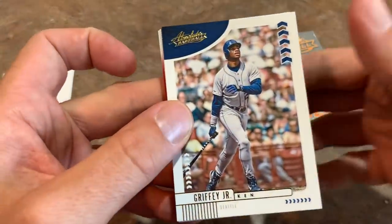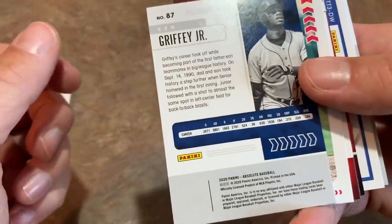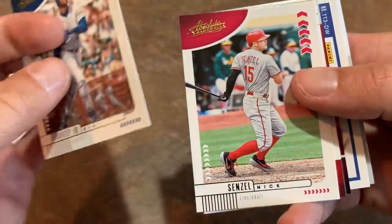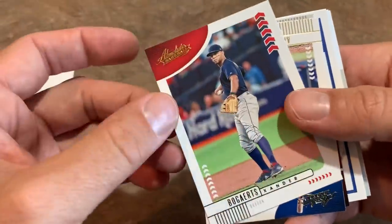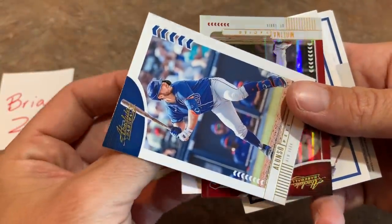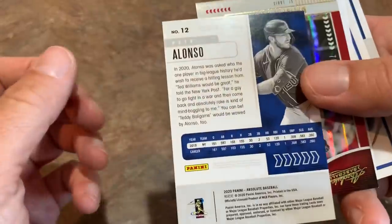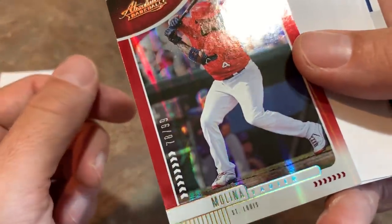We start off with Ken Griffey Jr. — you can see the back gives you his career stats and a little bit about Griffey and his career taking off. Nick Senzel is the next card, then Xander Bogaerts. It looks like the hits are going to be coming up very soon. There's Pete Alonso, and next up we have a Yadier Molina numbered out of 99. I like it when higher-end releases have built-in spacers to separate the hits.